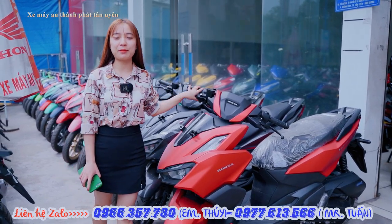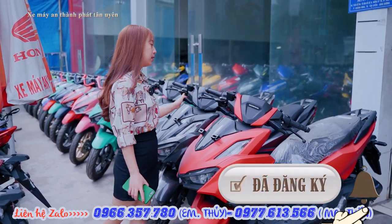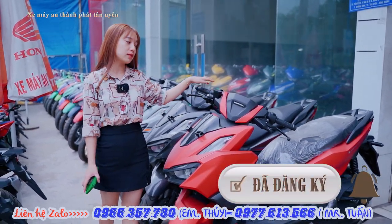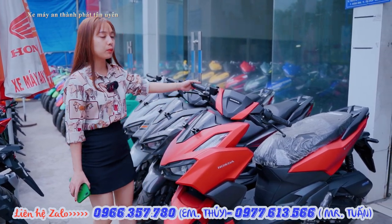Hello everyone, I am Thủy, I am the owner of Xe Máy An Thành Pháp Tân Uyên. Today I will tell you about the prices at Xe Máy An Thành Pháp Tân Uyên, and the existing models we currently have available.